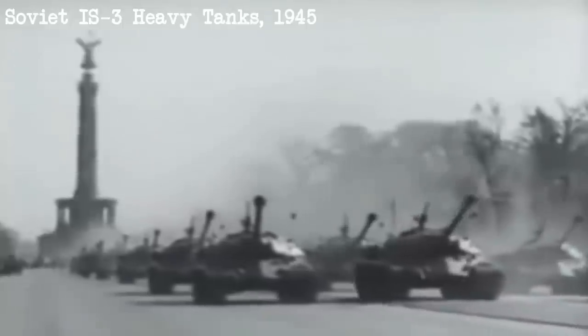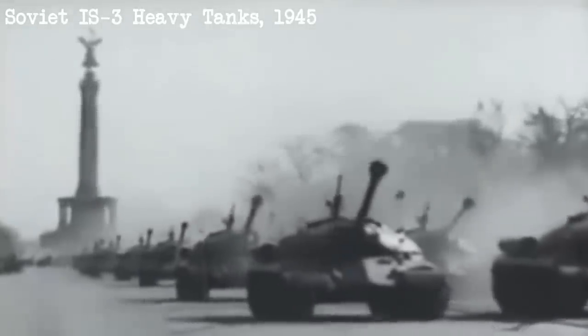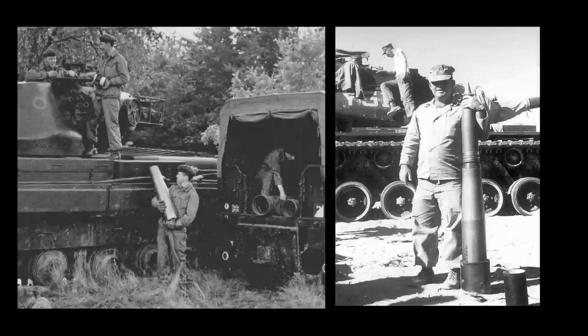Designers were concerned that if armour kept getting thicker, there would be a point where the guns needed to penetrate it would just be too big to be practical. The British Conqueror and American M103 mounted 120mm main guns, and were pushing the limits of how massive a tank and its ammunition could realistically be.